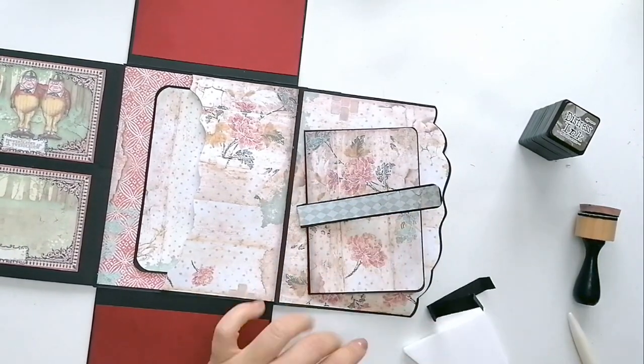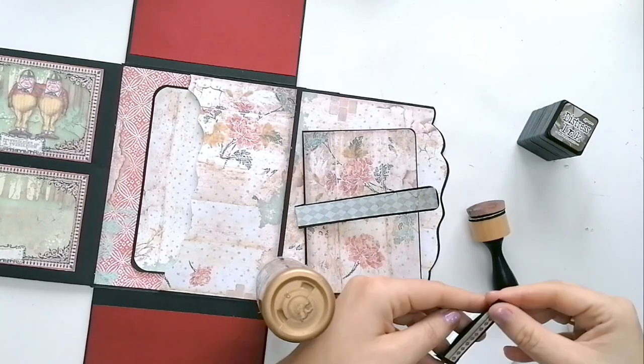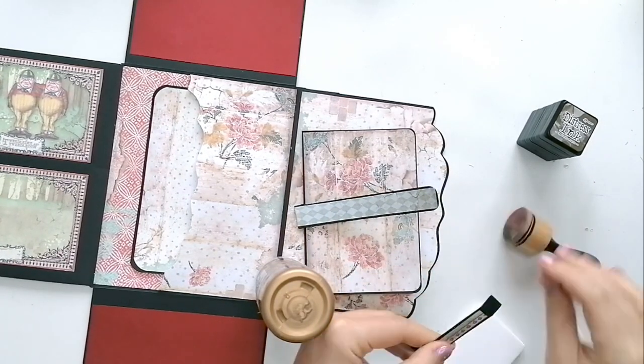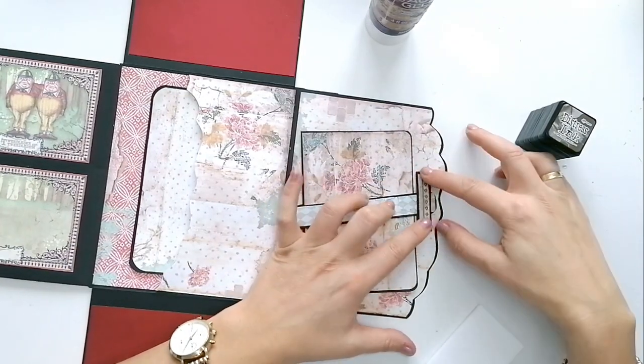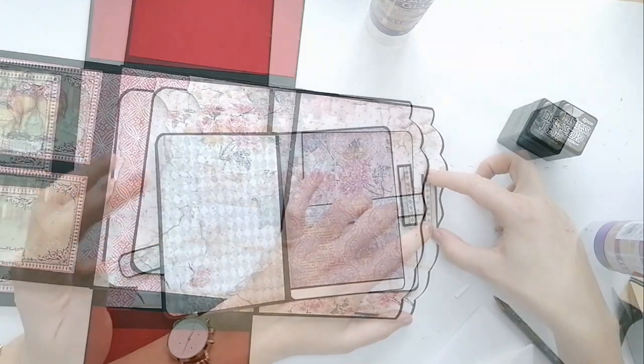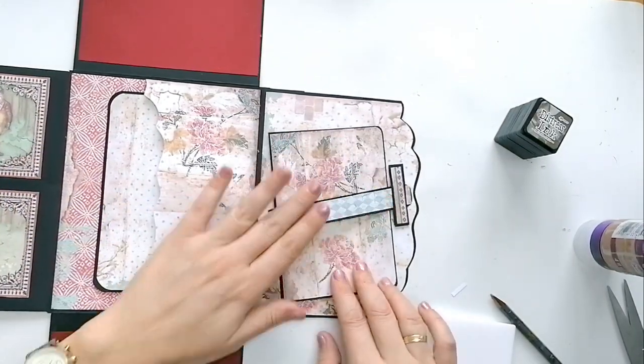Con esto he hecho lo mismo: una cartulina doblada por la mitad, así tiene más fuerza. Y aquí le he hecho dos solapas en los laterales. Y esto es lo que nos va a servir de cierre de la tarjeta.